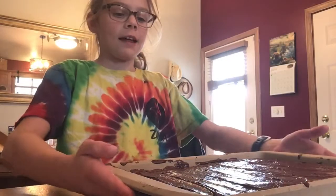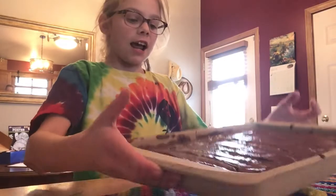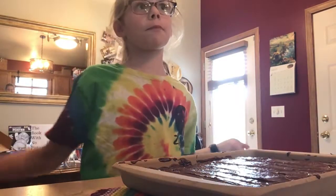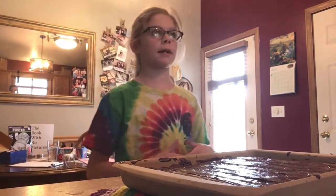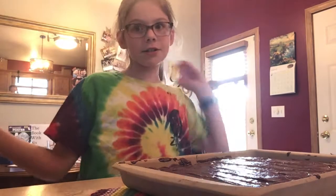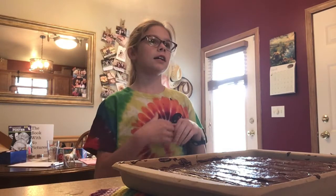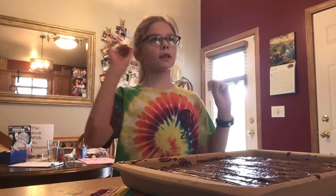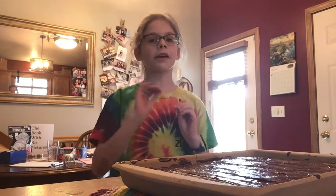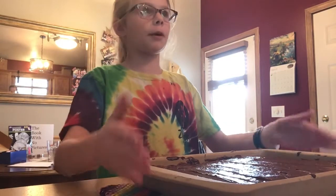Here are the frosted brownies. So now we're going to cut them. We're kind of being homeschooled right now because of the coronavirus. My teacher gave us a math problem — basically, if you had two brownies and had to split them among eight people. So I'm going to show my work by cutting the brownies.